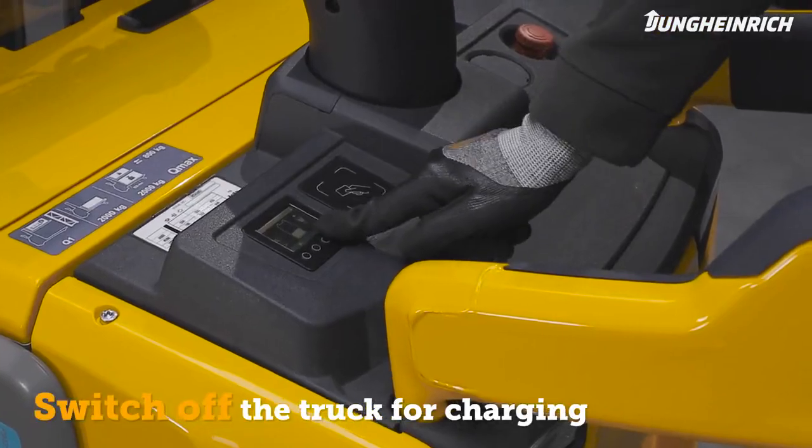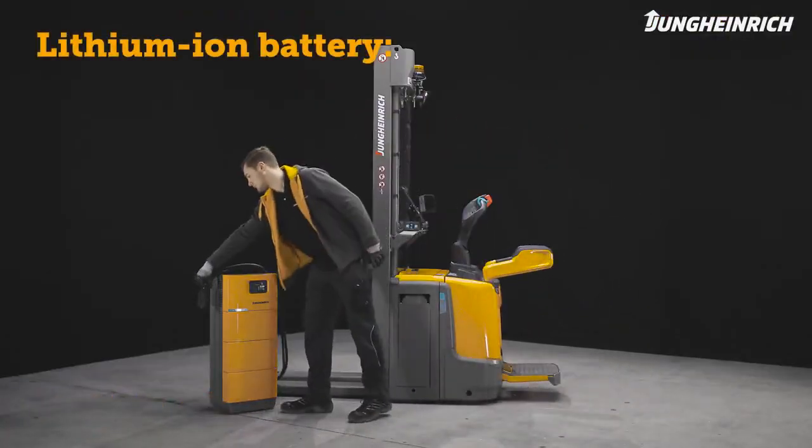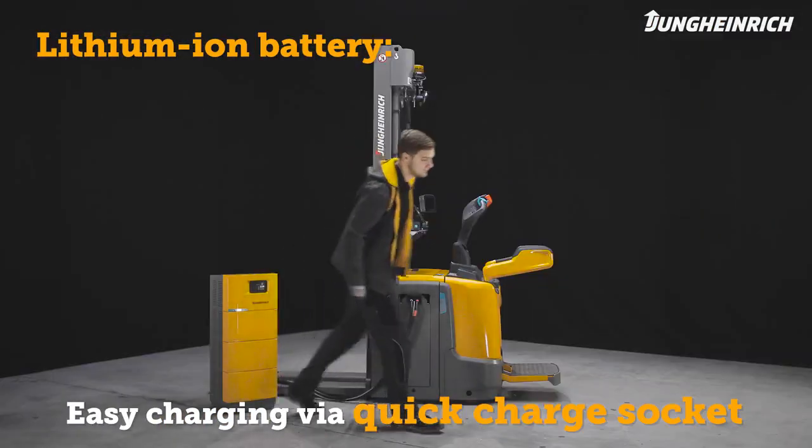To charge the battery, the truck must be completely switched off. Trucks equipped with a maintenance-free lithium-ion battery are connected to the charger via the quick charge socket.